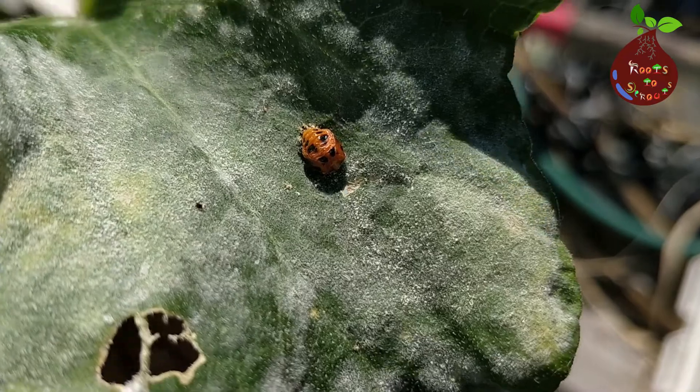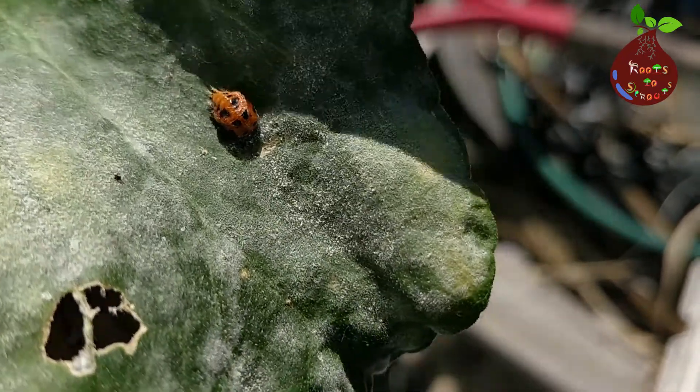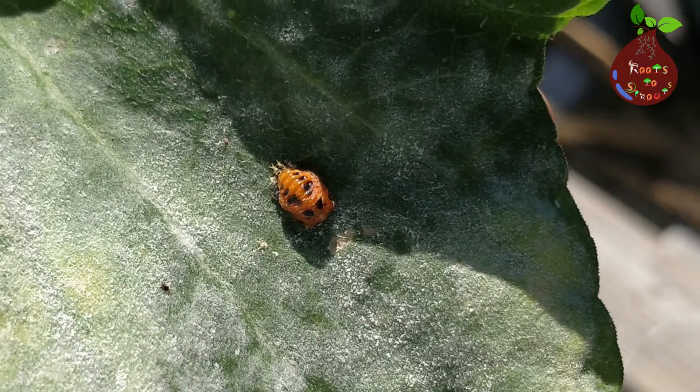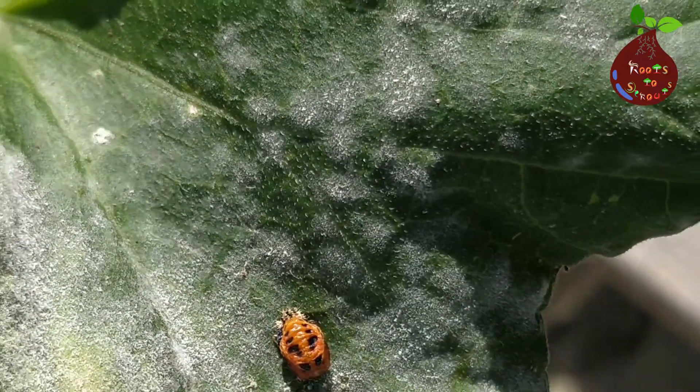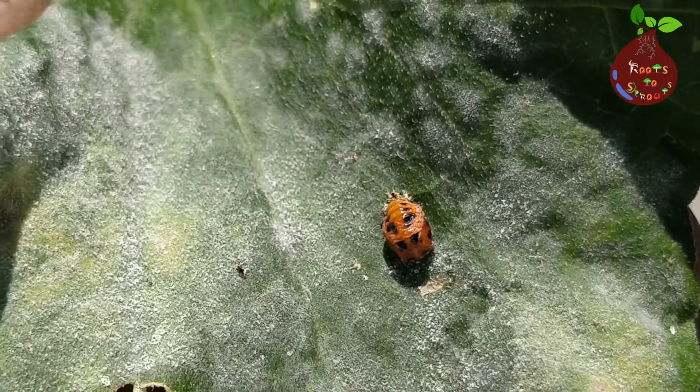After it is finished, you should expect a dome on the larvae. Specifically, this stage is called the pupae stage. In the pupae stage, you should see that the ladybug is an orange or yellow color with black markings.